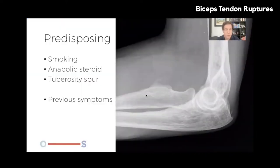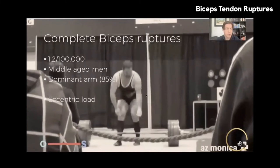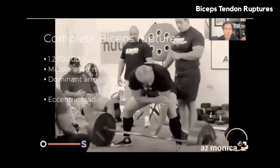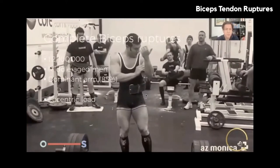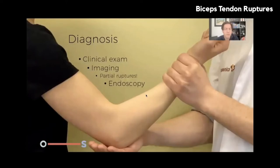In 60% of people there's a difference between the short and long head: the short head may be more important for flexion, the long head more important for supination. Pathology of the distal biceps tendon includes bursitis, tendinopathy, and rupture — partial or complete. Complete ruptures comprise about 3% of all tendon injuries in the upper extremity. Predisposing factors include smoking, anabolic steroid use or abuse, and tuberosity spur — though it's unclear whether the spur causes the pathology or vice versa. Very often, patients have had previous symptoms at the anterior elbow before the tendon ruptures. Complete biceps ruptures occur in 1.2 per 100,000 middle-aged men, dominant arm in 85%, and eccentric loading is the mechanism.